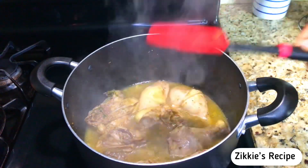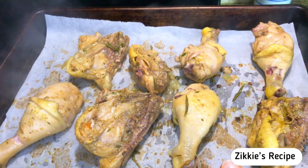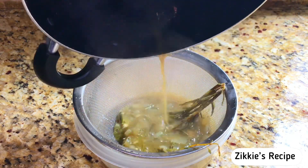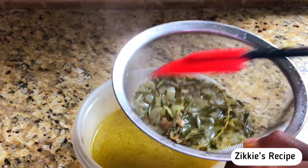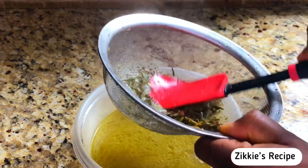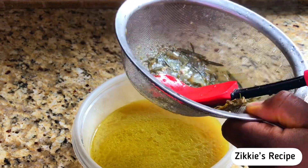After 15 minutes the chicken is ready. Because this is soft chicken, we're going to take it out, add it to the oven, and grill it. If you want, you can fry it instead. I'm going to sieve the juice from the meat because I don't want all those particles in it, but if you want you can add everything into the pot.